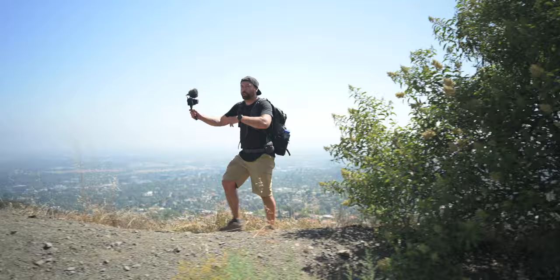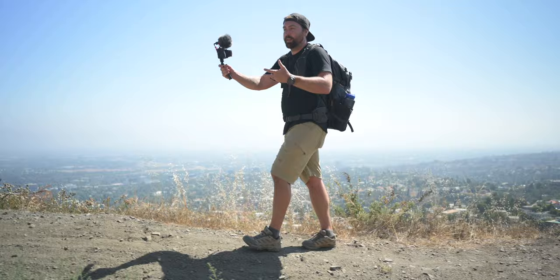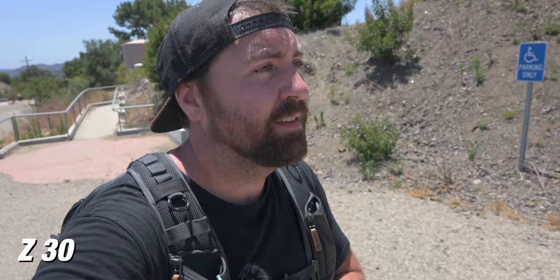So when you're shooting handheld and vlogger style, your image is probably gonna be shaky. But when you're using this camera and you pair it with a lens like the 16-50 that comes in the kit, it has VR optical stabilization, so you'll always make sure that you have a stable shot when you're hand-holding the camera.